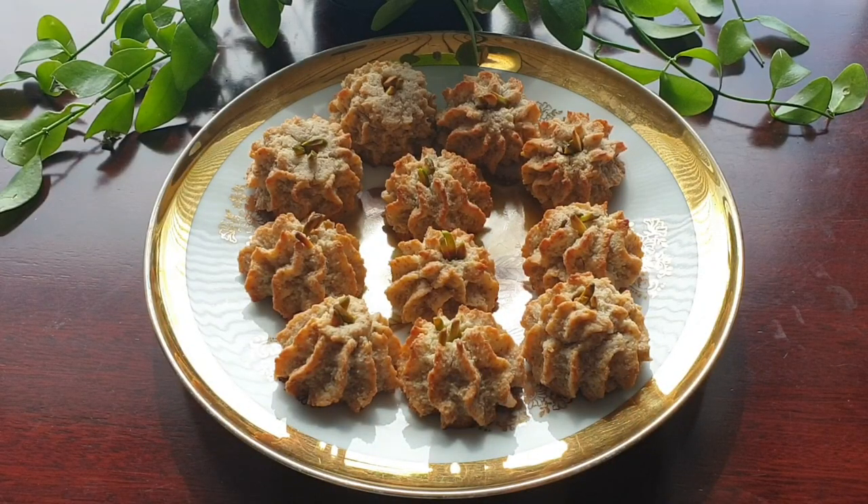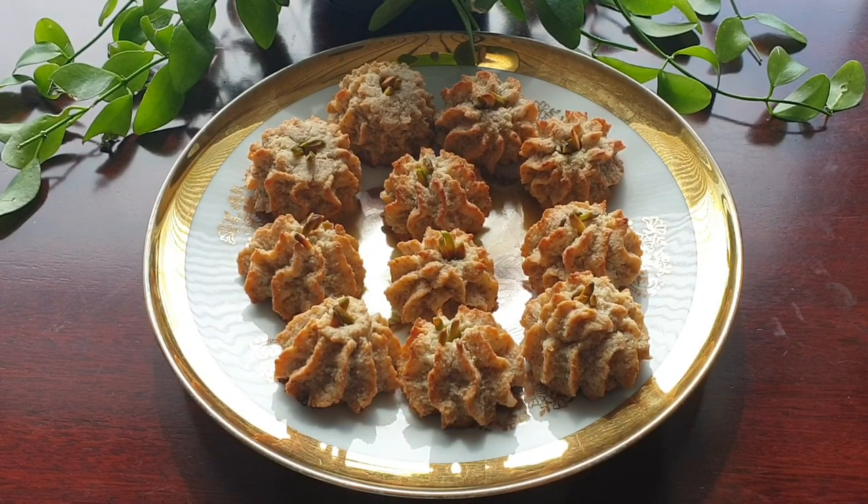دوستان عزیزم، شیرینی خوش‌رنگ و خوش‌مزه بدون آرد سفید آماده شد. امیدوارم که دوست داشته باشید، درست بکنید و از خوردنش لذت ببرید. ویدیو رو لایک کنید، کانال رو سابسکرایب کنید و اون زنگوله رو بزنید که هر وقت ویدیو جدید میذارم به دستتون برسه. تا ویدیوی بعدی خدا نگهدار.